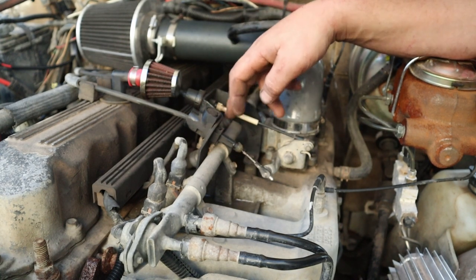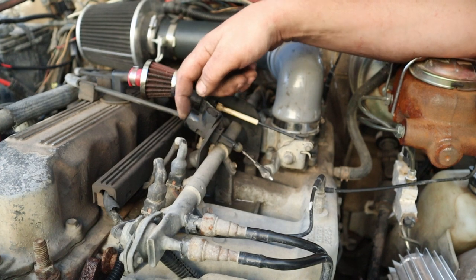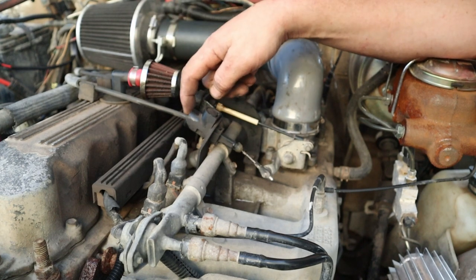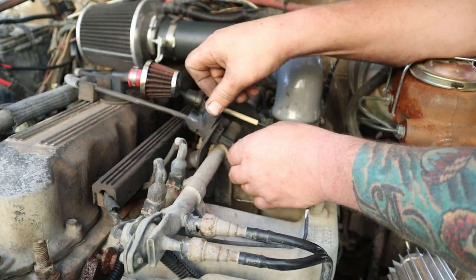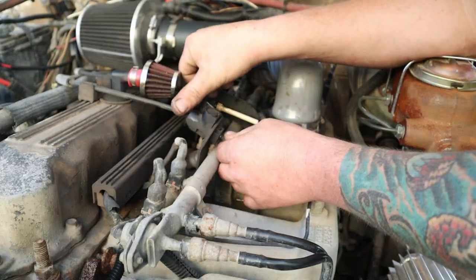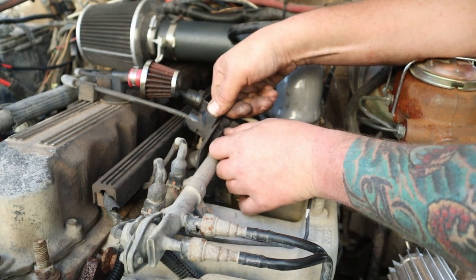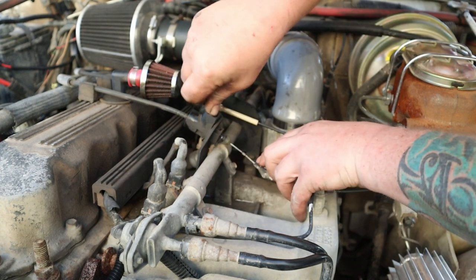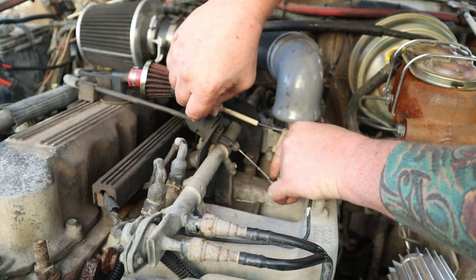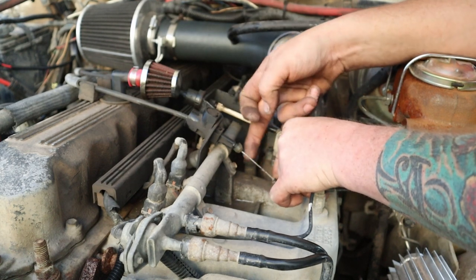There are five little lines on the adjuster and you can mark where you were so that if you adjust it and don't like the change, you can put it back. You can count the indents or use a paint marker — whatever — mark where you were. If you were on the third line, you can put it back there. But I prefer to just let it pull cable until it has all it wants, then let go — nice and snug, nice and loose.